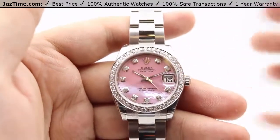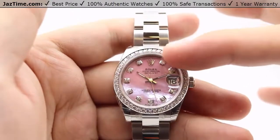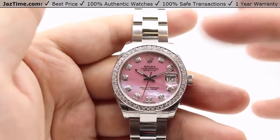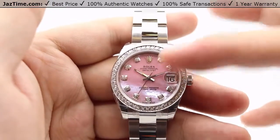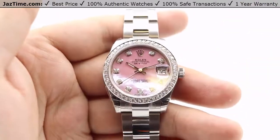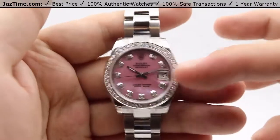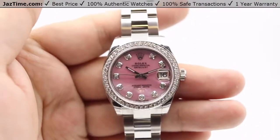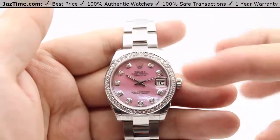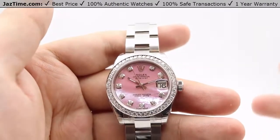The Datejust architecture is consistent throughout: diamond hour markers, the Rolex crown logo at the 12 o'clock position, with the Rolex Oyster Perpetual Datejust name right underneath. At the three o'clock position there's a date window with a cyclops lens on top of the sapphire crystal for magnification and easier viewing. The hands are made out of 18-karat white gold with luminous tips, meaning they glow in the dark for up to eight hours.